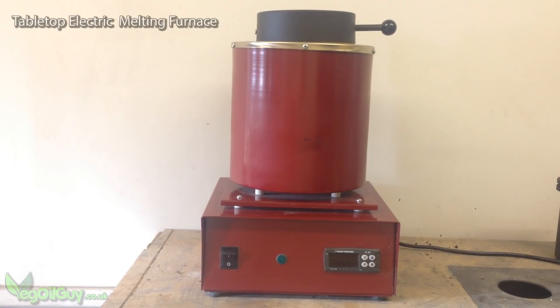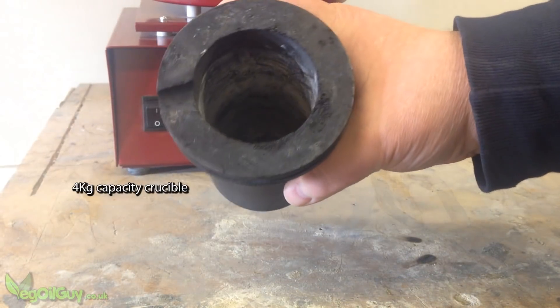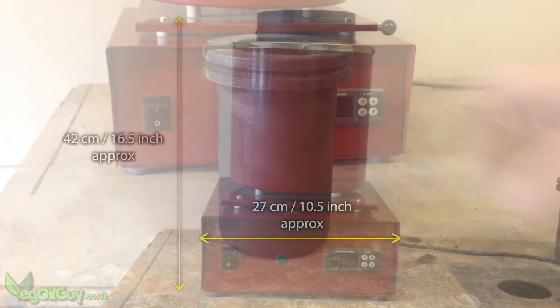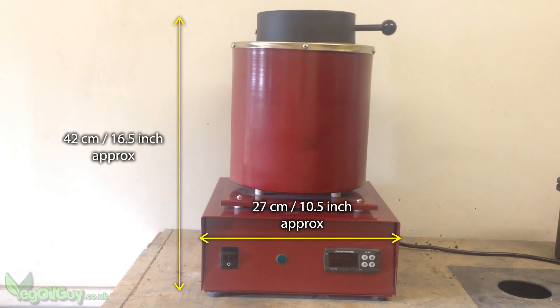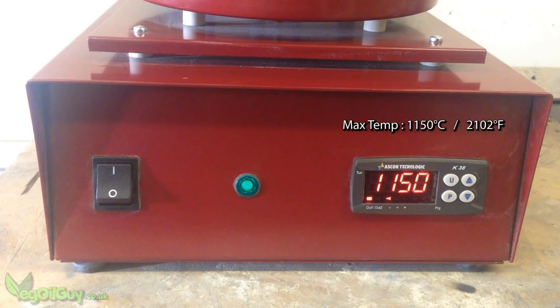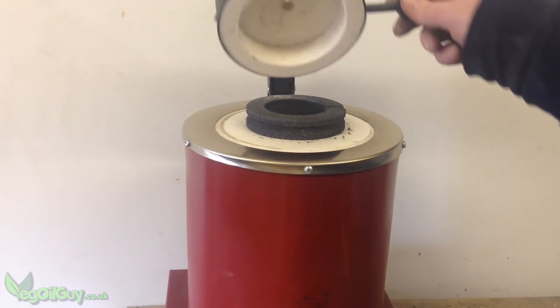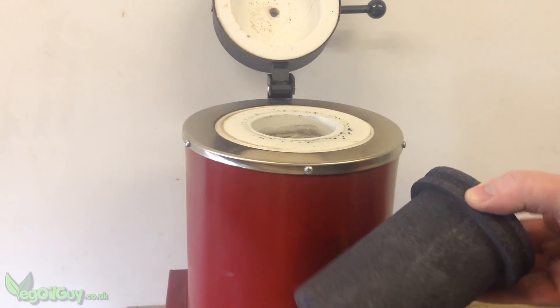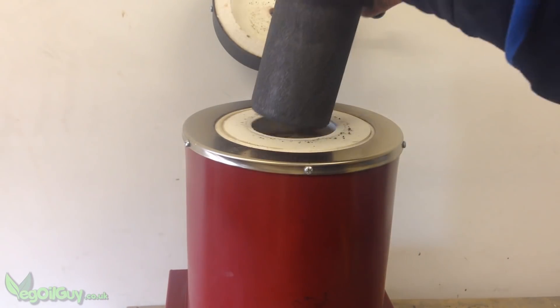Let me introduce you to my new purchase — it's a tabletop electric melting furnace. It has a 4kg crucible, which isn't massive, but it's more than big enough for any lost PLA casting I've done so far. It has a maximum temperature of 1150 degrees Celsius, but again that's hot enough for my needs. It will handle copper and bronze happily. As is typical with electric, it's easy to operate and a pleasure to use.